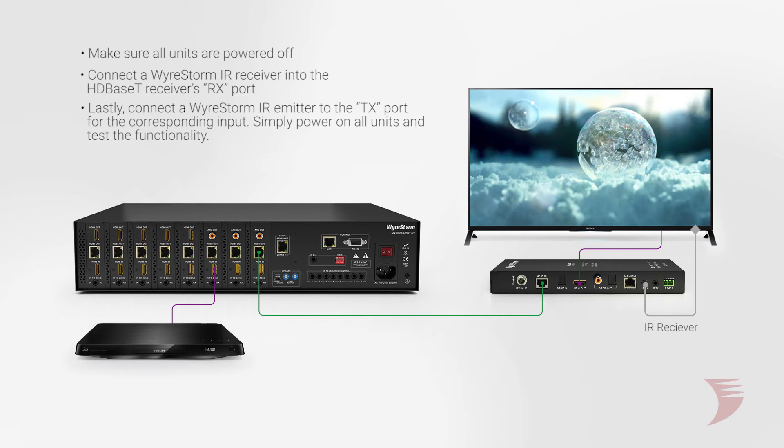Lastly, connect a WireStorm IR emitter to the TX port for the corresponding input, being sure to place the emitter on the IR window for the source. Simply power on all units and test for functionality.